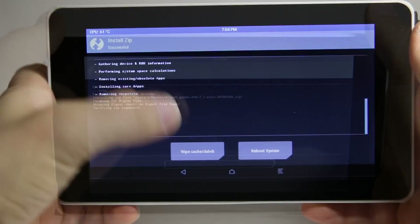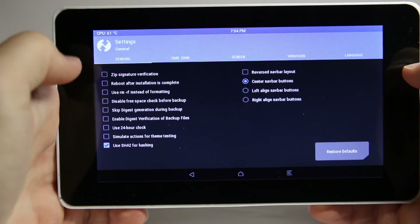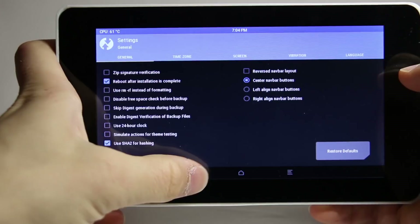Mine took about a minute and 30 seconds. Then go back to the home screen and deselect this. Finally, reboot your device.